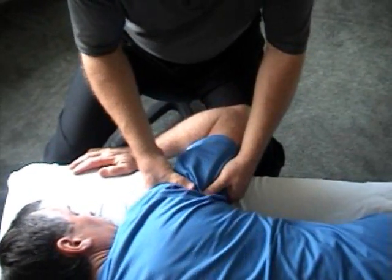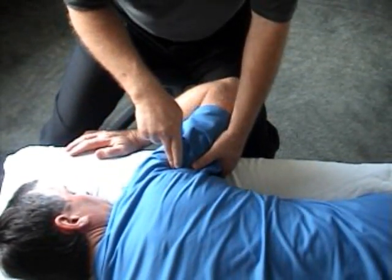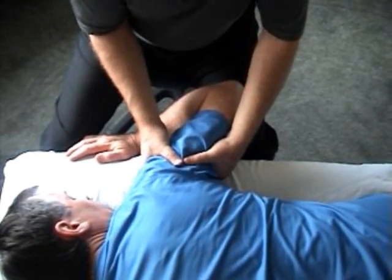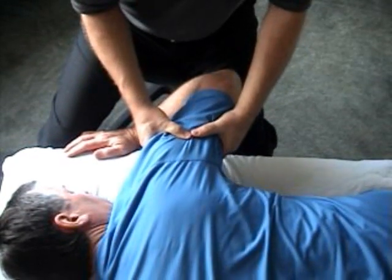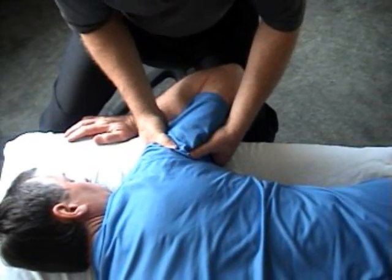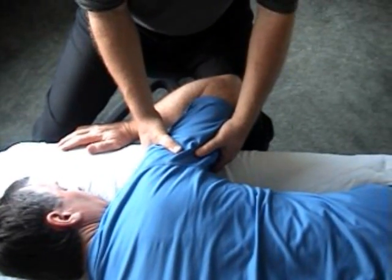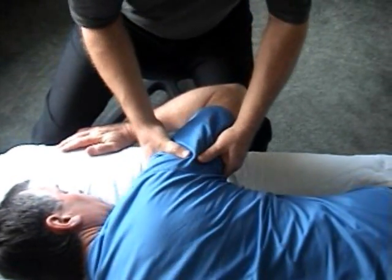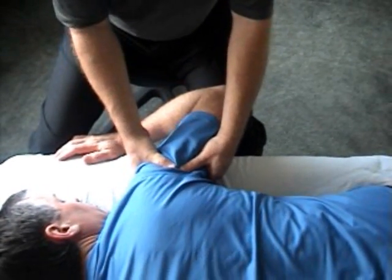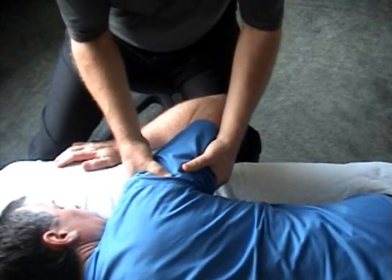To narrate that with clock positions: if nine o'clock, three o'clock, twelve o'clock, and six o'clock are our reference points, we start by going under toward nine and lifting out toward three, then going toward between ten and eleven and coming out between four and five, then twelve to six, then two-thirty to seven-thirty, and then three to nine.